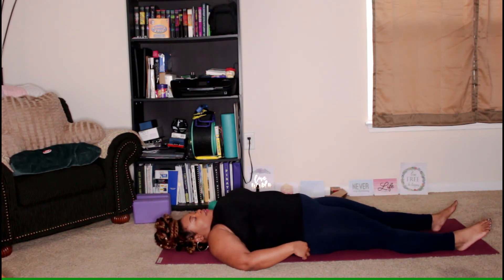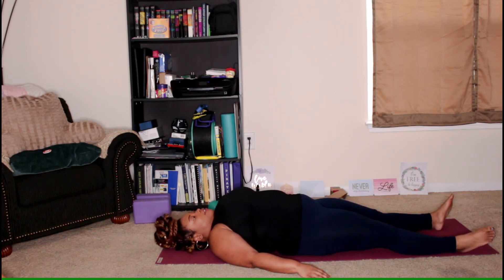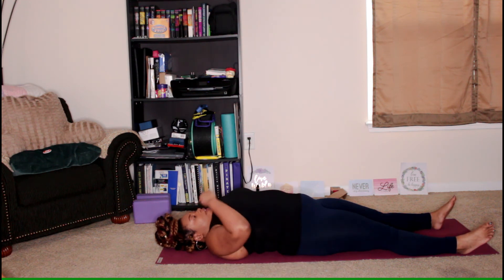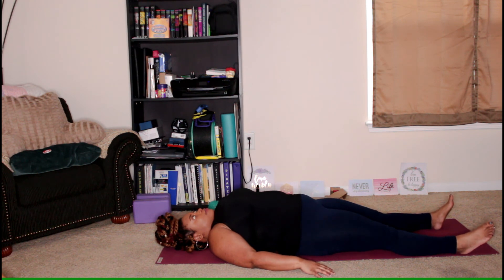Release down to the mat and from here we're going to come into Shavasana. Traditional Shavasana is just having the legs extended and the hands on the mat beside your hips, with your head lying flat on the mat. If you need a pillow under your knees, you can use that as well. We'll remain in Shavasana for a couple of breaths, and you can take as long as you'd like. Everyone take a deep breath in and out. Allow the eyes to close and the body to rest.